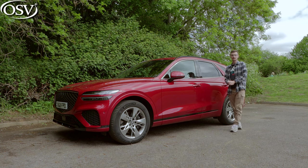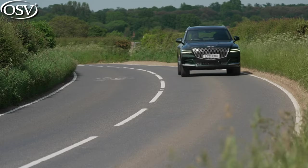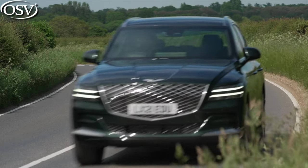The Genesis GV70 is the Korean brand's fourth model and second SUV to launch here in the UK, joining its GV80 sibling in the brand's ever-expanding lineup.